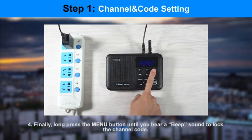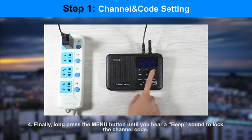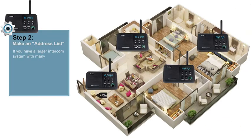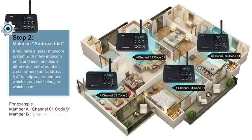After talking, your unit will restore the original channel and code number within one minute after you finish talking. Step 2: Make an Address List. If you have a large intercom system with many intercom units and each unit has a different channel number, you may need an address list to help you remember which intercom belongs to which users. Record the channel number for each user and give every user of your integrated intercom system this address list.